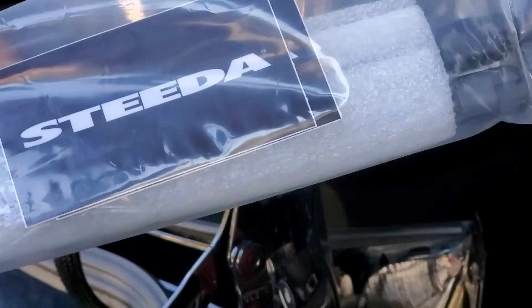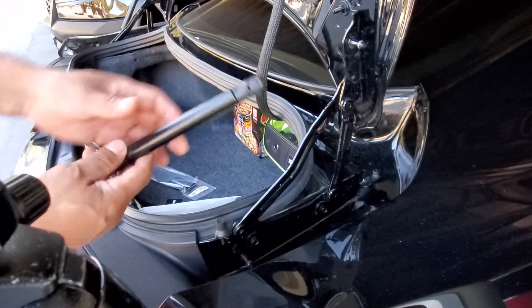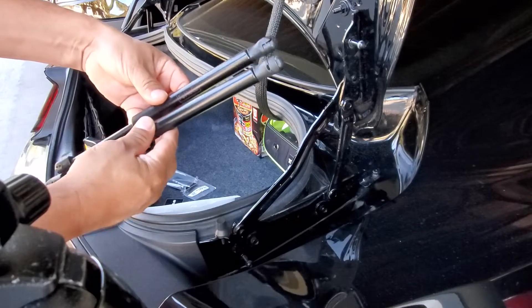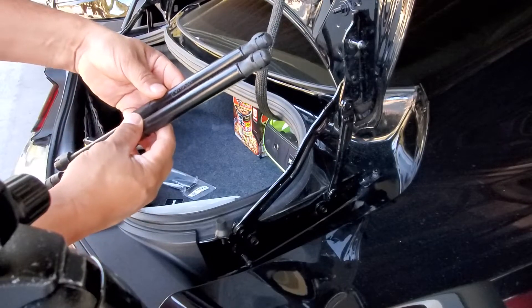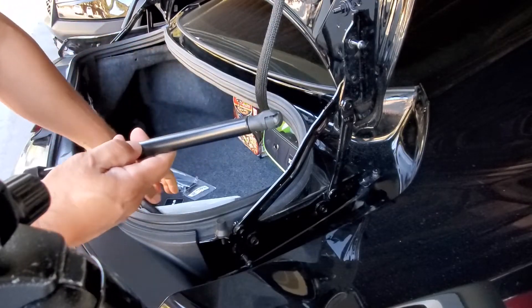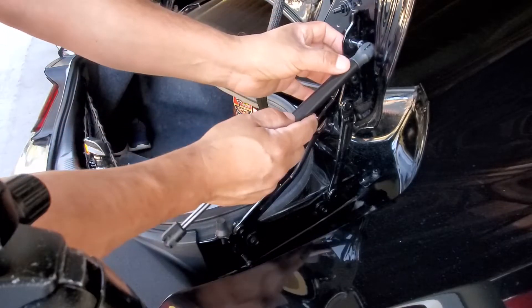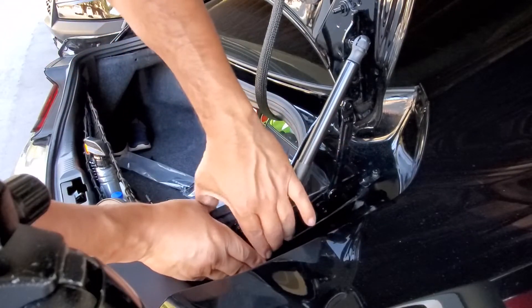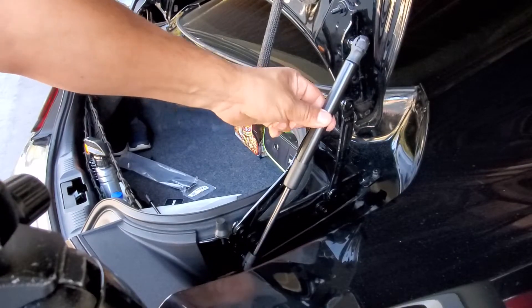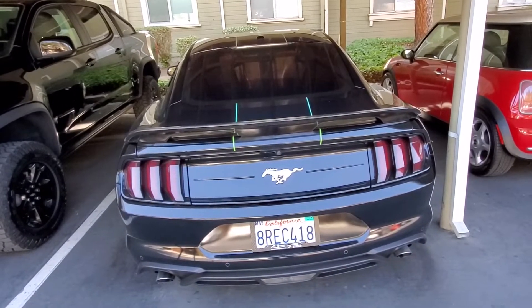Here we go — we've got the new Steeda strut. Let me expand this a little bit for you. As you can see, they look pretty much identical — exactly the same thing, just the insides are different with a little more resistance. So the same process: you don't want to mess with these, just insert it. On the top you pop it in like that, align it with the bottom one, pop it in, and you're good to go. Easy as that.